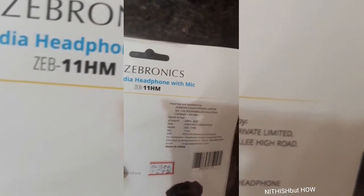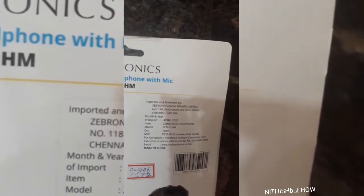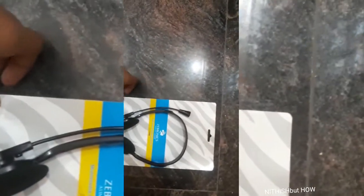Let me unbox it. You can see the model clearly on the label. I'll remove the plastic cover that covers the headset and take out the headset.